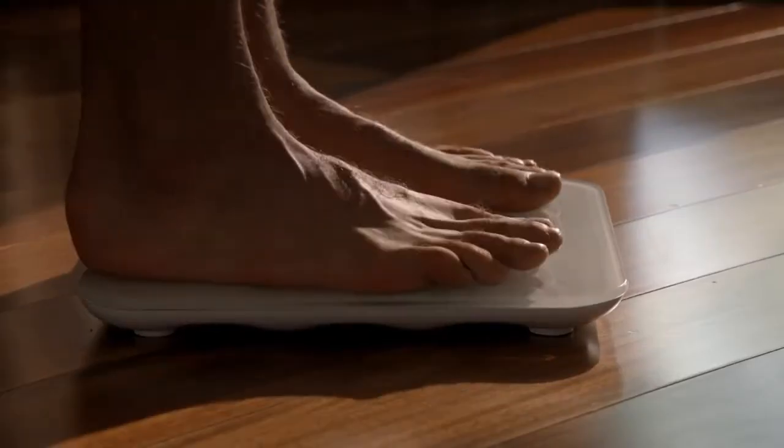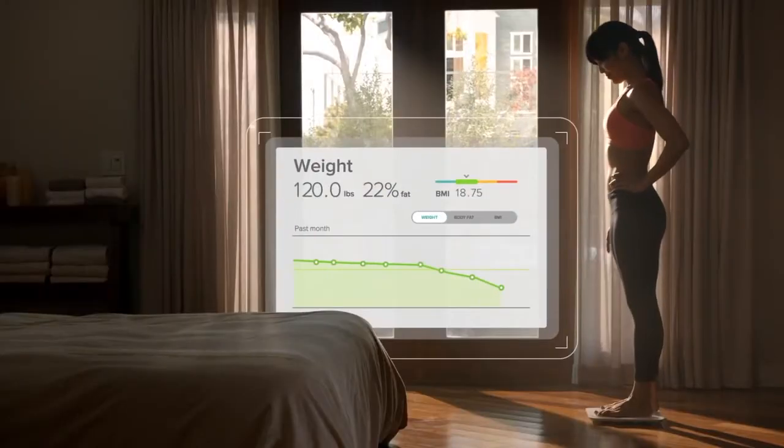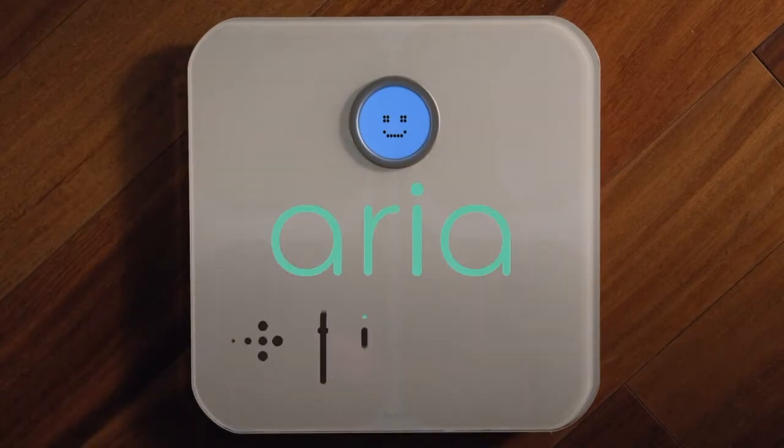Whether you're looking to lose weight, gain muscle, or start a new fitness journey, Fitbit Aria is a smarter scale for better results. Aria.